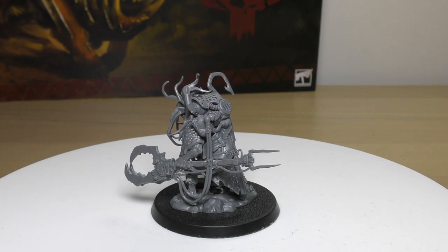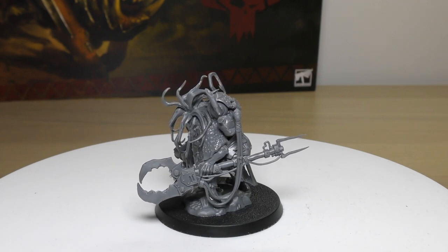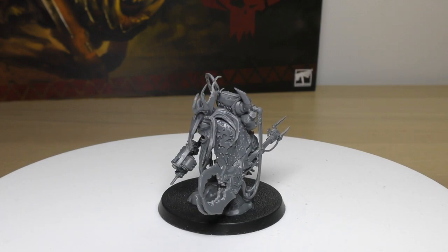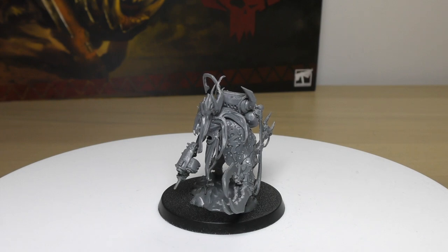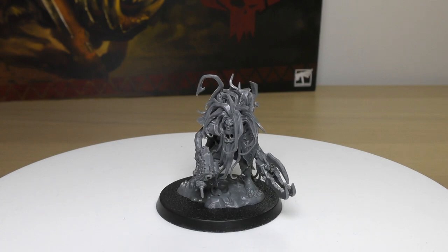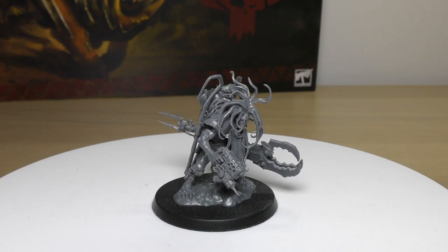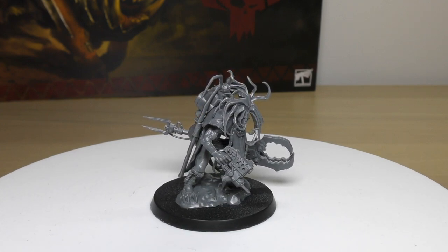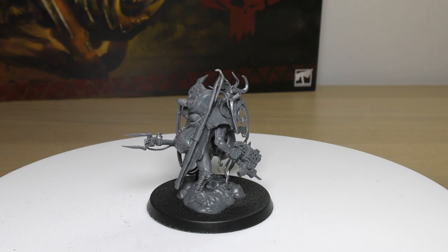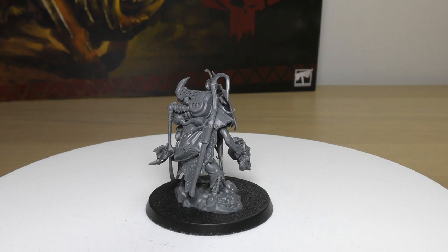He also has a 6+ invulnerable save, so he has both a 6+ normal save and a 6+ invulnerable save. He's equipped with a Slugger and De Grab Zapper, and your army can only include one Zodgrod Wurt Snagga model. The Slugger works exactly the same as all others: 12-inch range, Pistol 1, Strength 4, AP 0, Damage 1. De Grab Zapper is a melee weapon that bumps his Strength up by two — so Strength 7, AP -3, Damage 2. That means four attacks at Strength 7, AP -3, hitting on a 2+, with no sacrifice to close combat, and even better against monsters and vehicles.